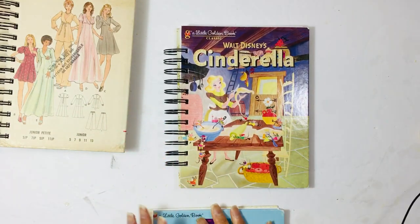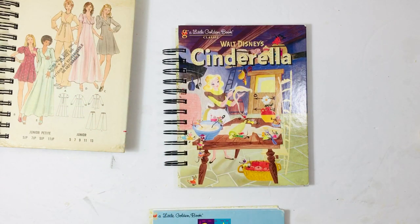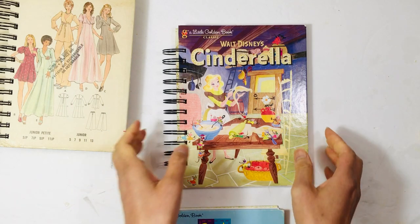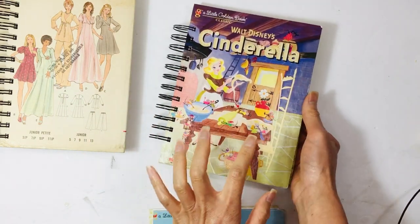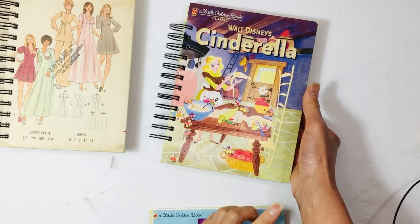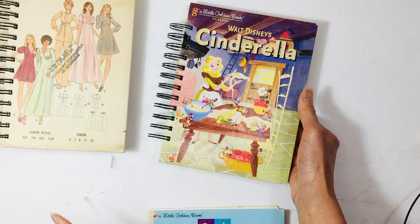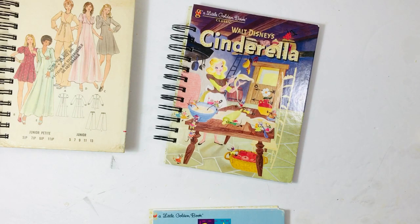These are very simple notebooks, so it's not going to be a long flip-through. I got a whole bunch of Little Golden Books — I think that video was up a couple weeks ago — and I started making notebooks out of them. I'll definitely be making junk journals out of some of the golden books, like the Eloise Wilkin ones and a few others, but for these ones I decided to do notebooks.